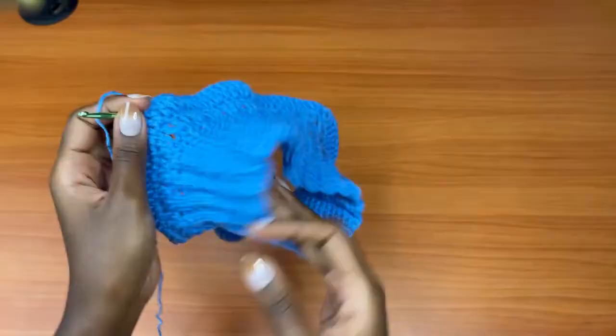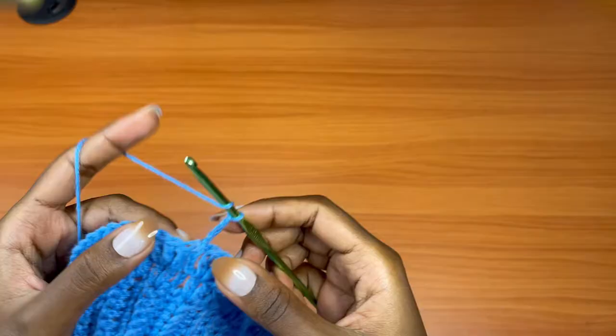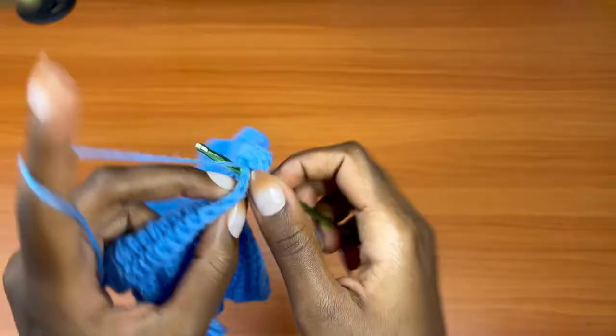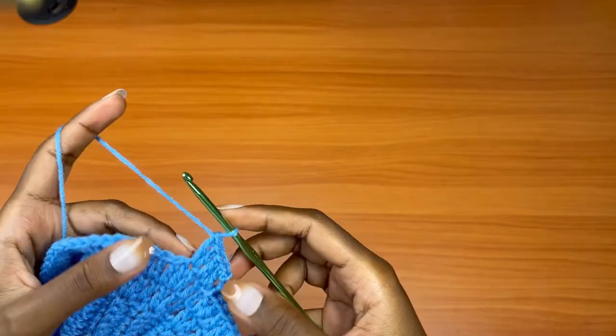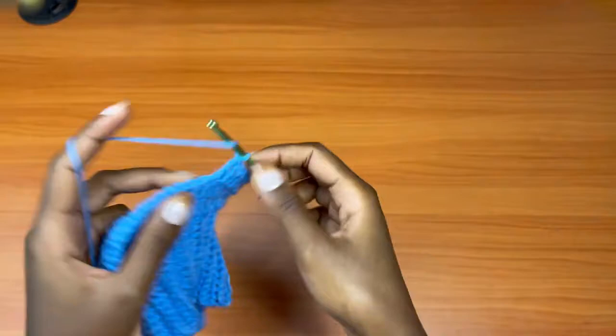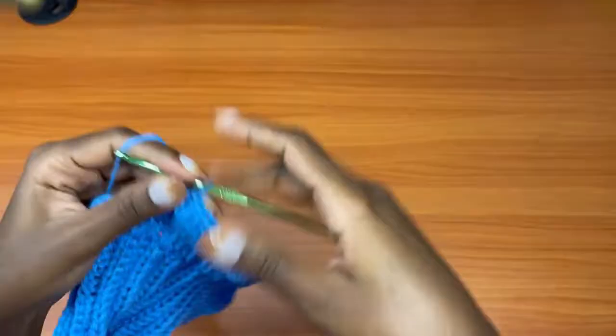We're going to round three, and you can see your skirt has started making the ruffles. Round three: chain three, which counts as a double crochet, then one double crochet into the next stitch, one into the next — so far three double crochets — and into the fourth, place two double crochets. The pattern for round three is one, one, one, then two. Then one, one, one, then place two double crochets into the next. Repeat this all the way around until we get to this point.